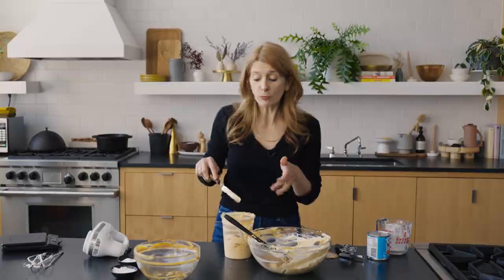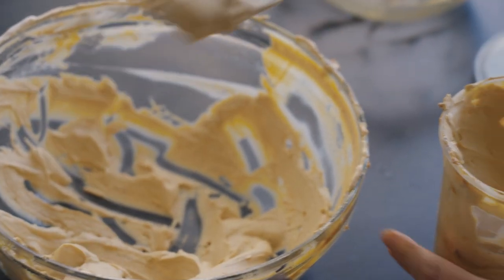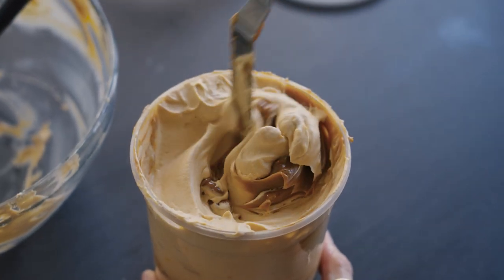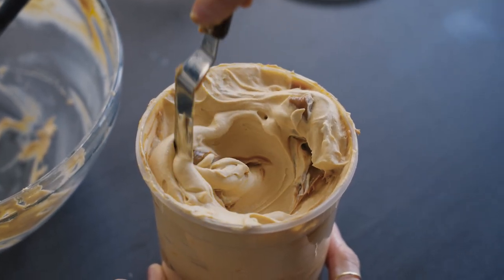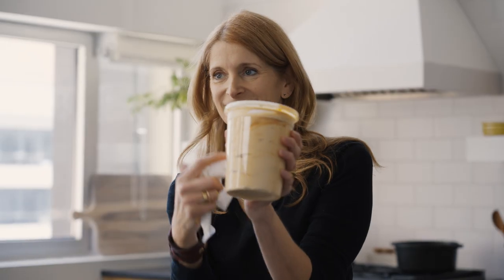While you're swirling, you can add other mix-ins — chopped chocolate, chocolate chips, toasted pecans. Can you see the swirls? That's what you're looking for; you know you did a good job when you see that. I'm going to throw this into the freezer for about three hours, and it'll last in there for at least a month.